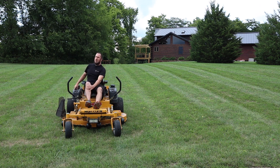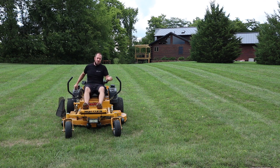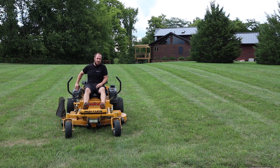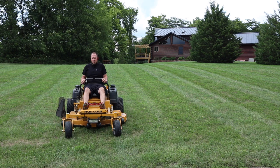I always engage my blades at low speed — it's just like the clutch on your car. You want to engage it at low speeds and disengage it at low speeds. Pro tip there. Let's mow this grass.